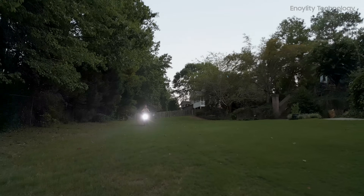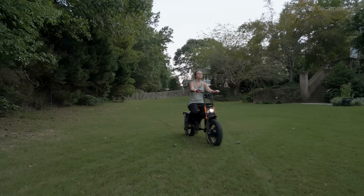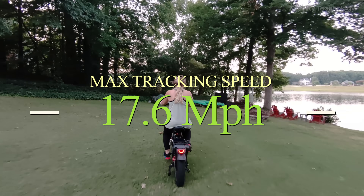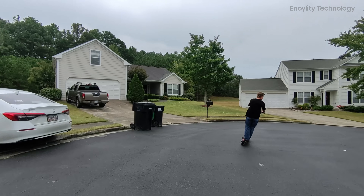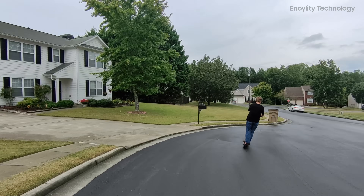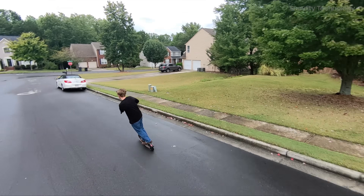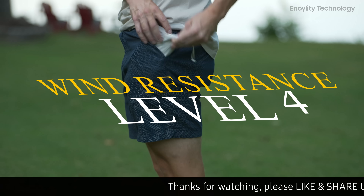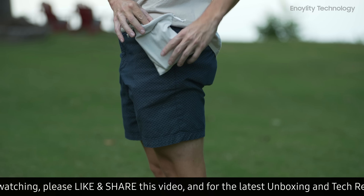However, if you're into high-speed sports like cycling or skiing, you may face limitations. The max tracking speed of 17.6 miles per hour is decent for activities like running or casual biking, but may struggle with faster movements or downhill skiing. Rated at level 4 wind resistance, the HoverAir X1 can handle moderate wind conditions, but it struggles in higher winds.